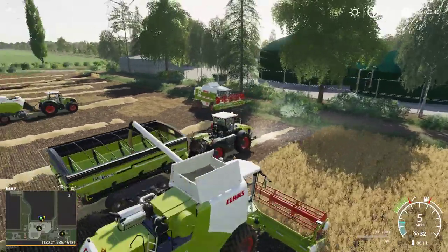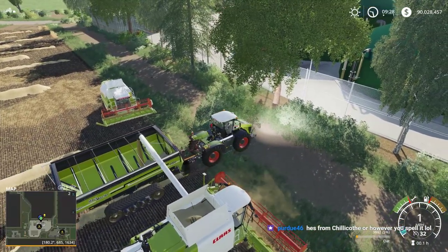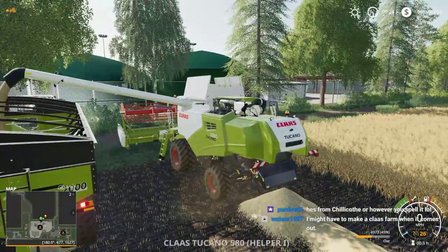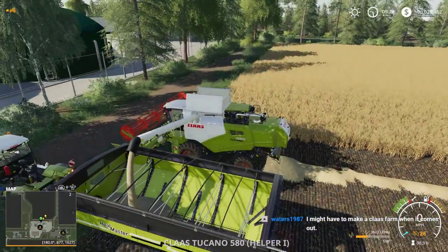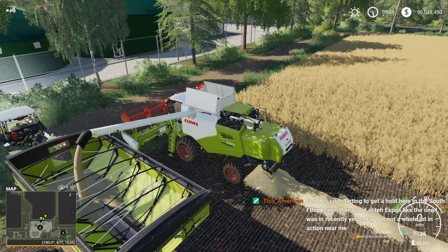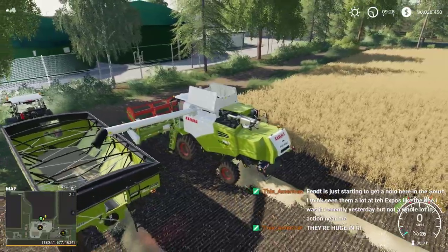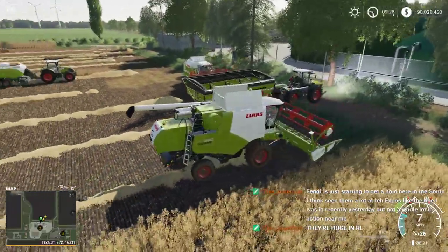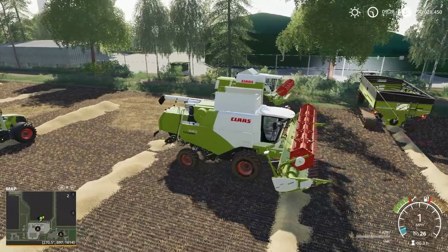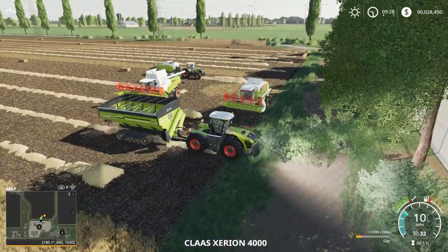We're unloading the Tucano into our Hall Master - you can see it's pretty full up at the top. I'm already working on a Claas farm series for YouTube. The first episode should come out in the next day or two before the DLC is released. The Tucano is a pretty cool medium-sized harvester, but kind of pricey honestly for what it is.